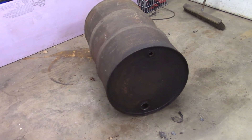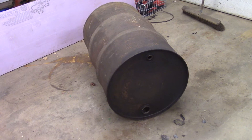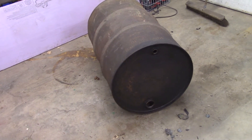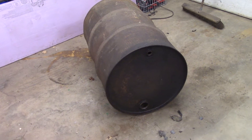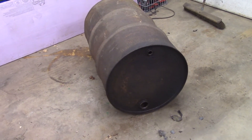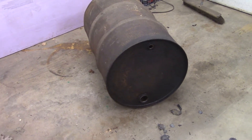I made that previous evaporator from cinder blocks and it worked pretty well, but the cinder blocks just couldn't hold up to the heat. Pretty much all of them cracked where they were exposed to a lot of heat. So it was good for one year, but it's just not a long-term solution. This barrel will be a little bit longer term.